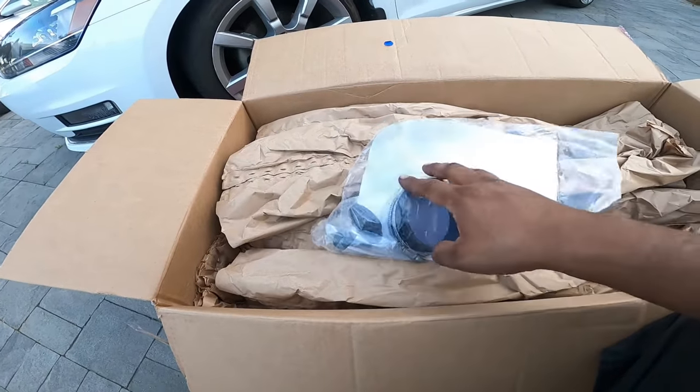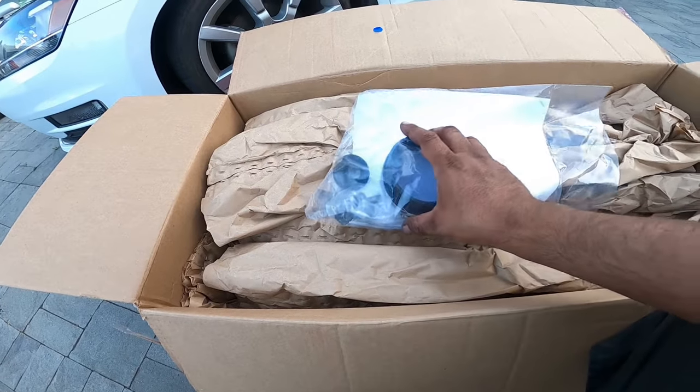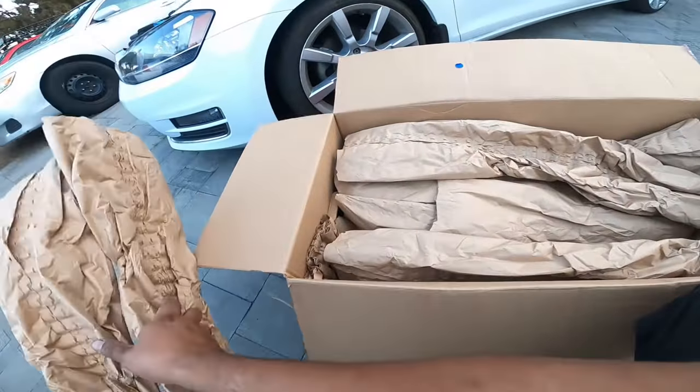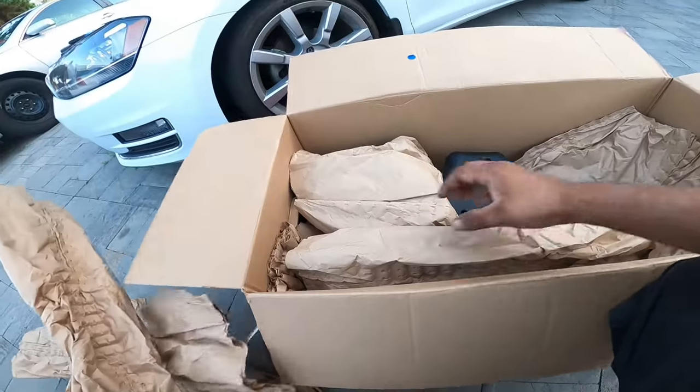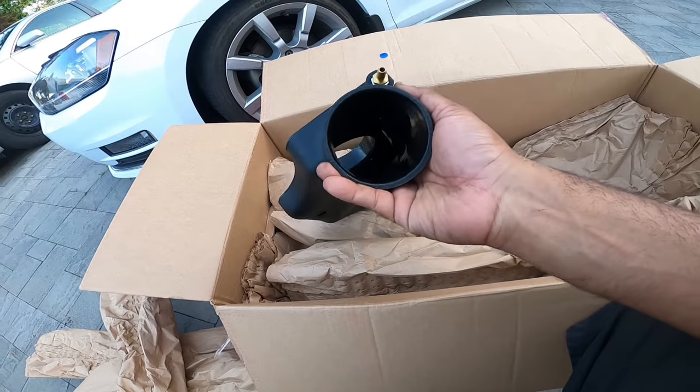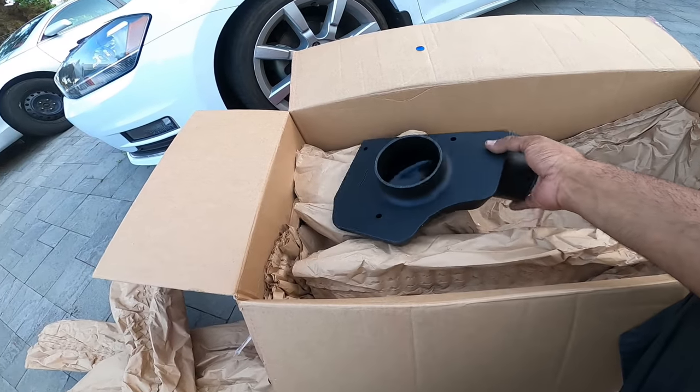It looks like it's got a clamp, a valve, and all these little accessories here. We'll get to breaking that down in just a moment. And then — ooh, this is nice. Oh wow, this is really nice molded plastic. I like it.